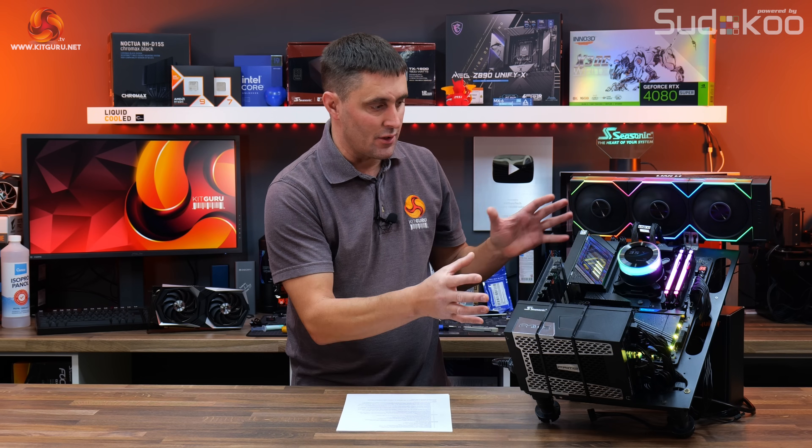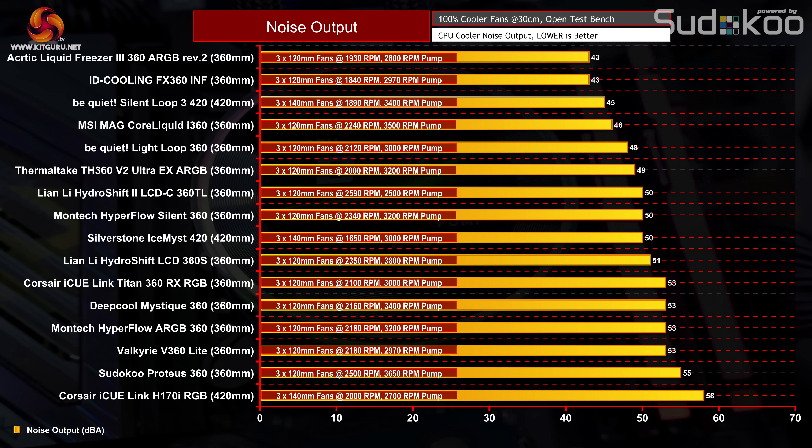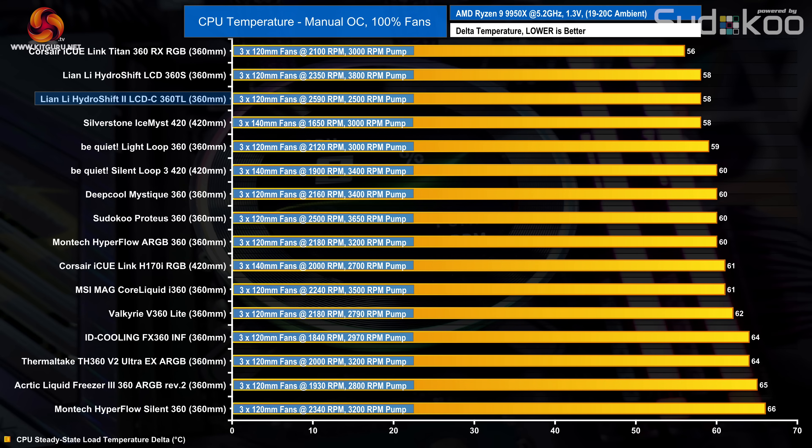Now installed on the 9950X test bench, let's look at thermal performance. Starting with noise output: the HydroShift 2 LCD is by no means a quiet cooler at 100% fan speed, with a maximum noise output of 50 decibels. However, at nearly 2600 RPM maximum fan speed is very high, and compared with other fans at similar speed the noise output of the Lian Li TL fans is relatively quiet.